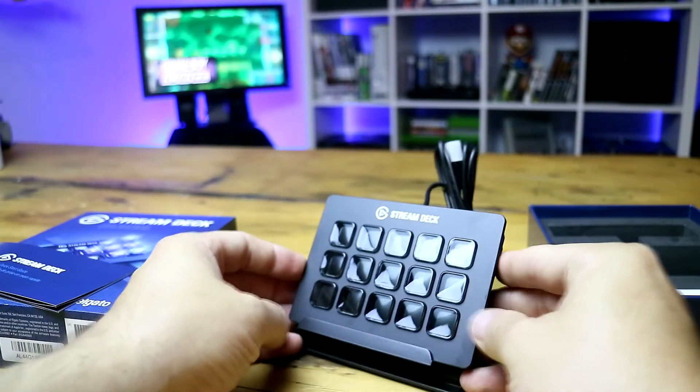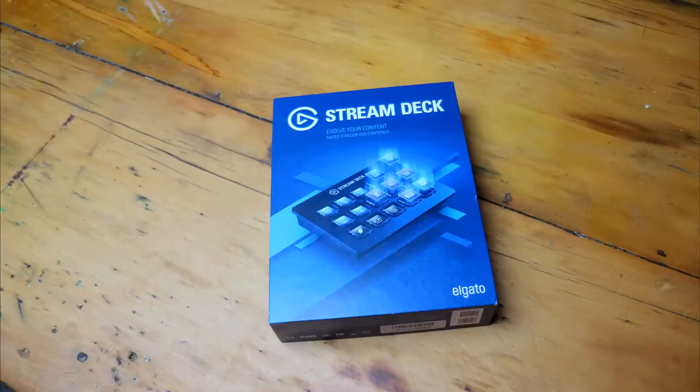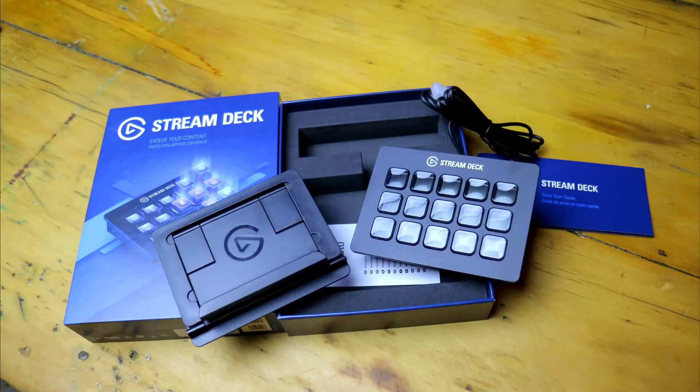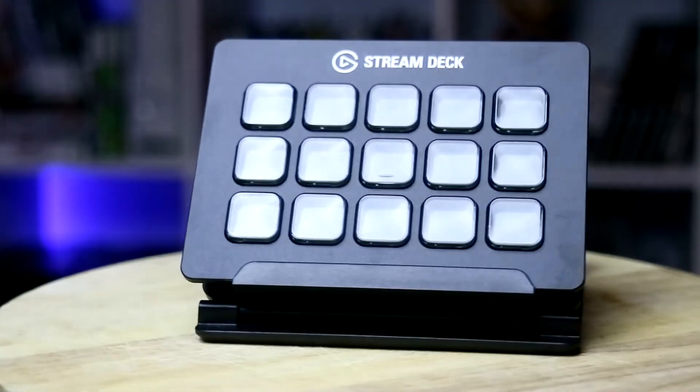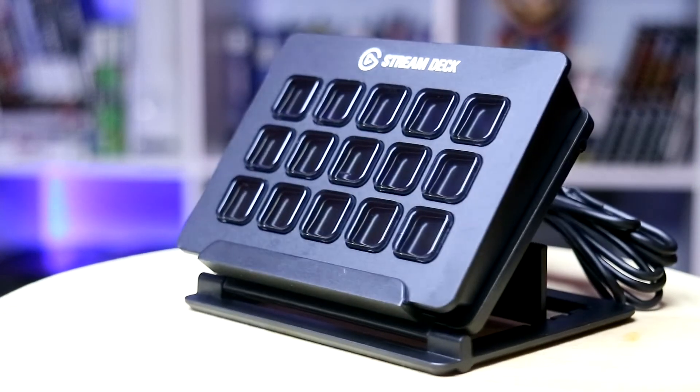Although this is called the Stream Deck and is obviously aimed at streamers, it has so many more capabilities — but we'll get into that a little bit later. I said to myself I'd have this up and running in no time, but the truth is you will spend a lot of time in the beginning configuring it to do what you need for your streaming, OBS, websites, and social media.